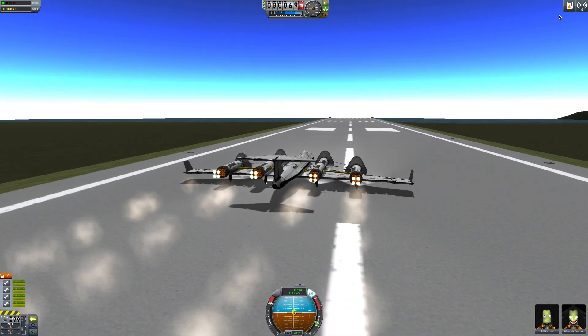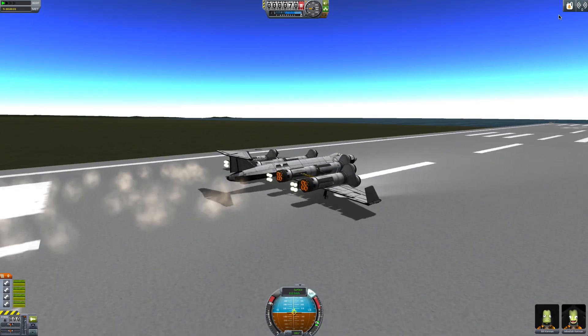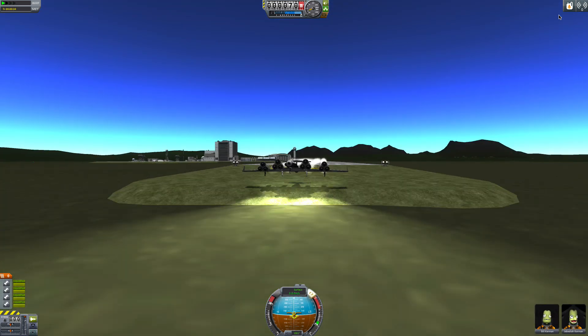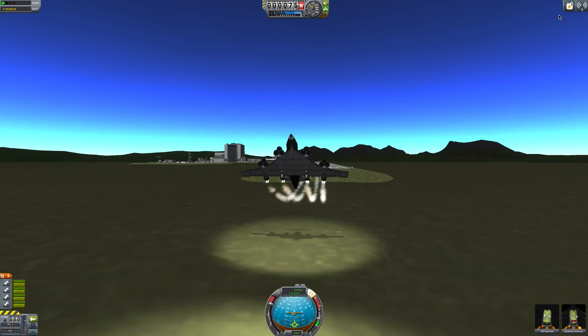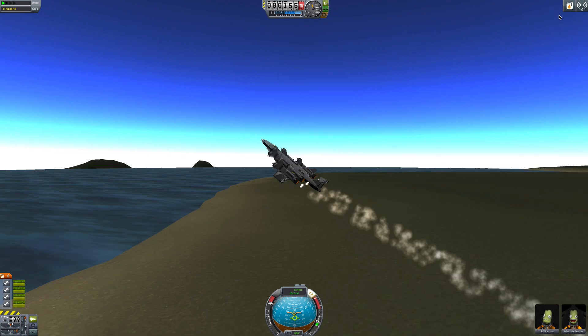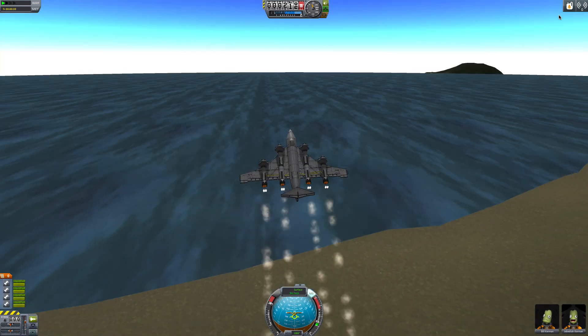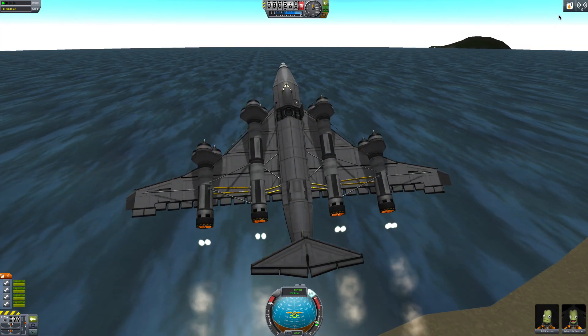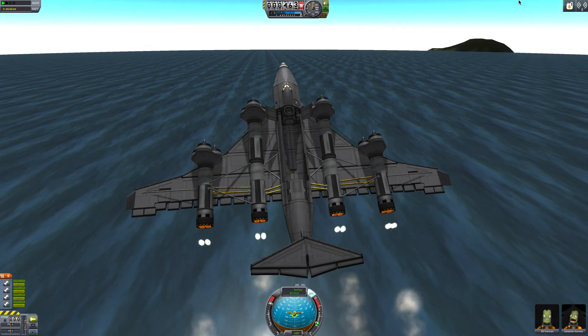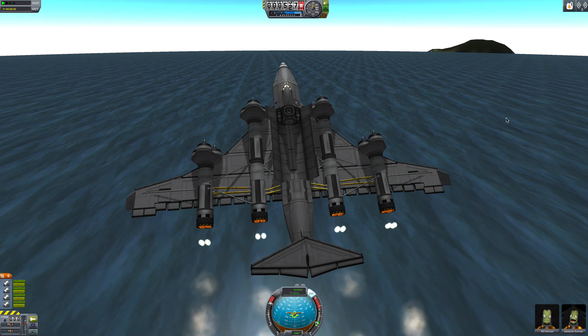We're coming to the end of the runway — let's try to lift off and end the video. We are flying and steady, wonderful. Let's open the cargo bays here. You can fit a little small satellite in there or whatever.